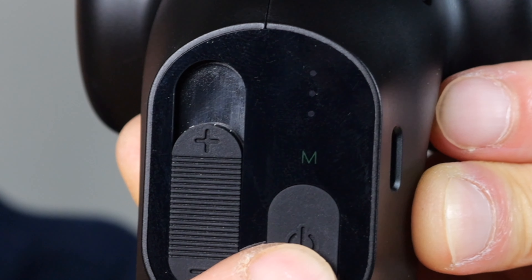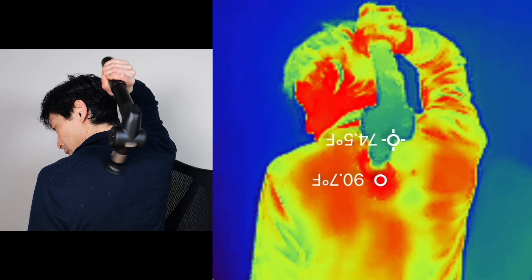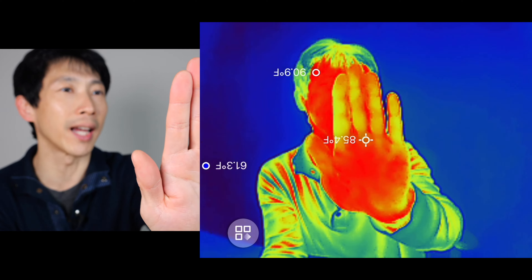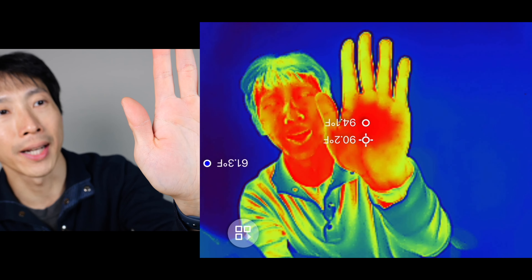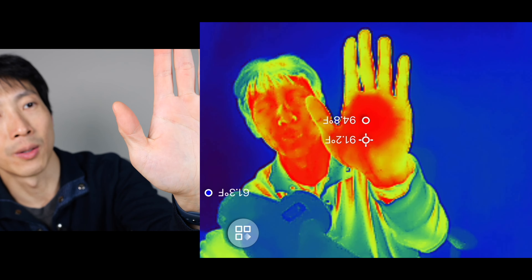Let's use the heated massage head. Normally the M indicator is green — press it once to turn it white and activate the heat. The head is heating up: 97 degrees, 100 now. It's heating up my back right there. My hand right now is 86 degrees, and the massage head gets it nice and warm at 90 to 91 degrees. When you turn it off it makes a slight beep.